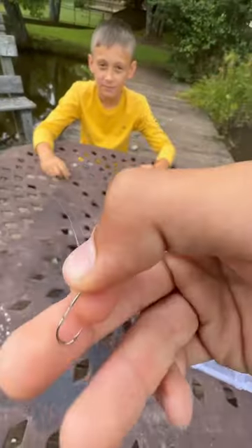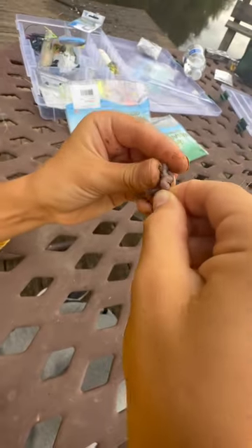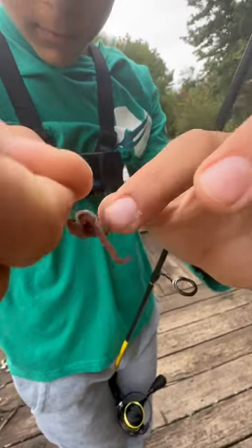Okay guys, so you got the teeny weeny hook. Hold it like this and you grab the worm and you run it through the top of the worm. And you keep on running it through, and if it peeks out a little bit, that's fine, because you can just re-hook it again. You just have to hook a little bit peeking out.